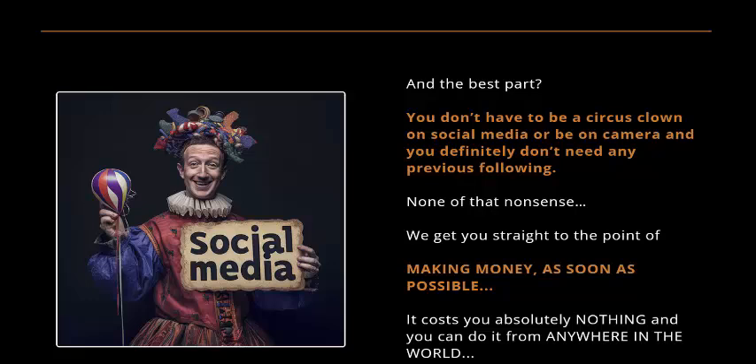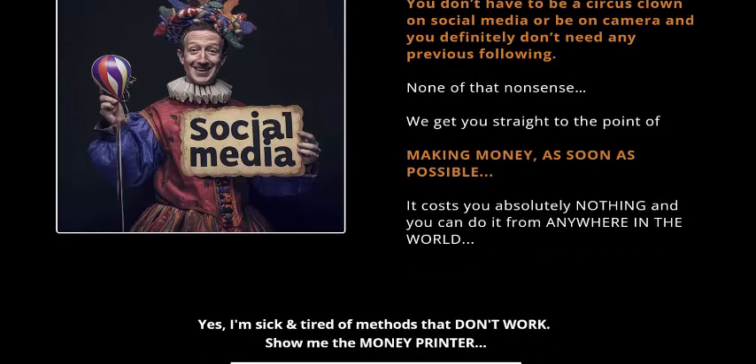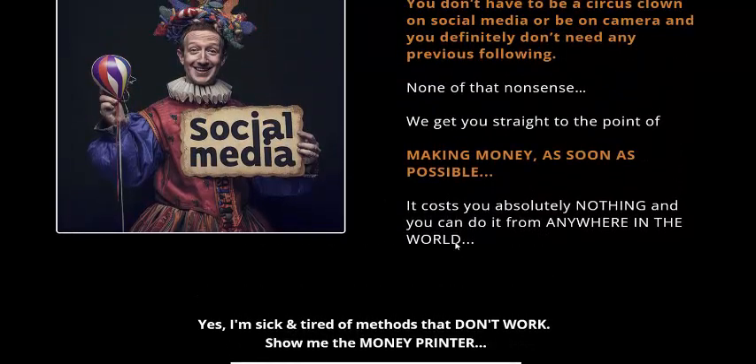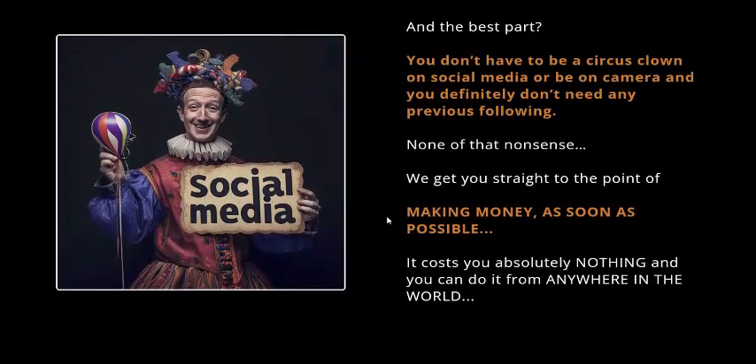You don't need to be on camera, build a following, or do anything unnecessary. This strategy makes money as soon as possible and costs absolutely nothing. If you're interested in Money Printer, check my video description or use my affiliate link. There is a 100% 30-day money-back guarantee and the one-time price is just $11.65. Thank you for watching.